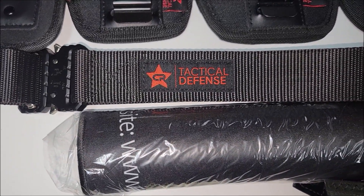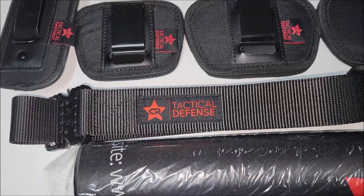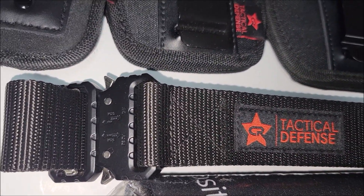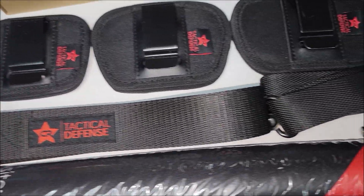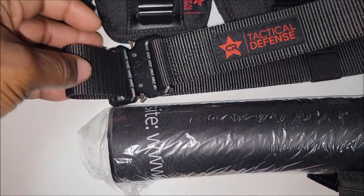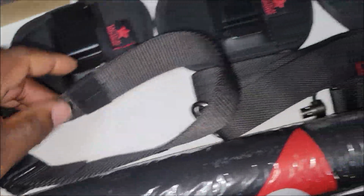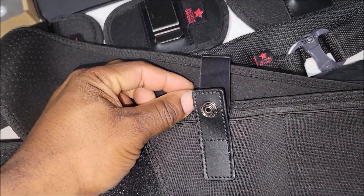With the belt you can wear it with regular pants. The belt is 1.5 inches wide depending on the type of pants. The buckle can fit through some belt loops but it depends on the pants. Otherwise you take this piece off, run the belt through, it comes out there, the extra slack goes in here.